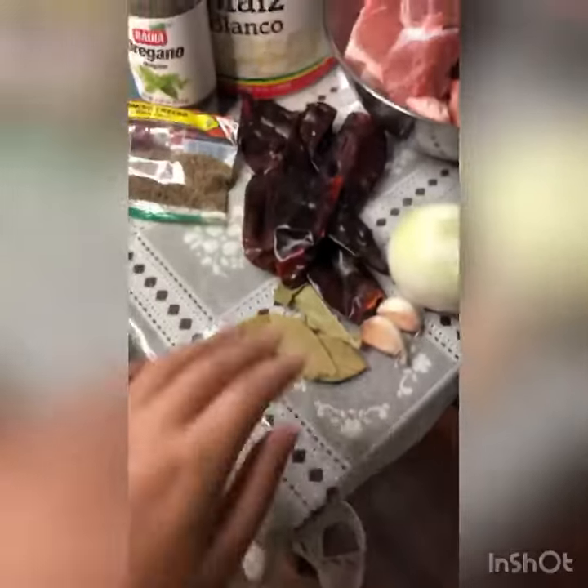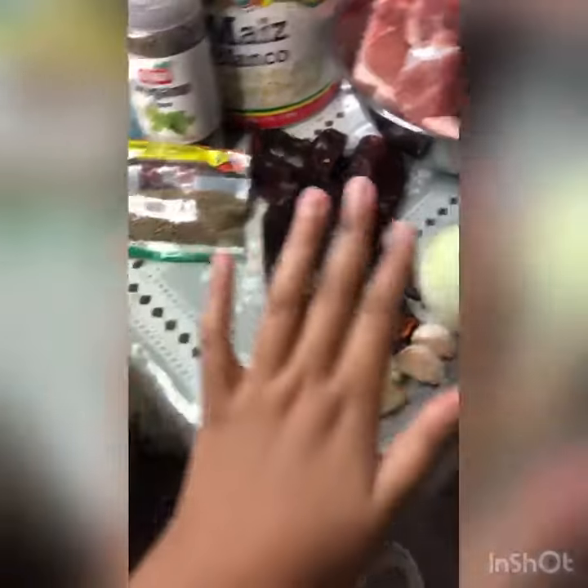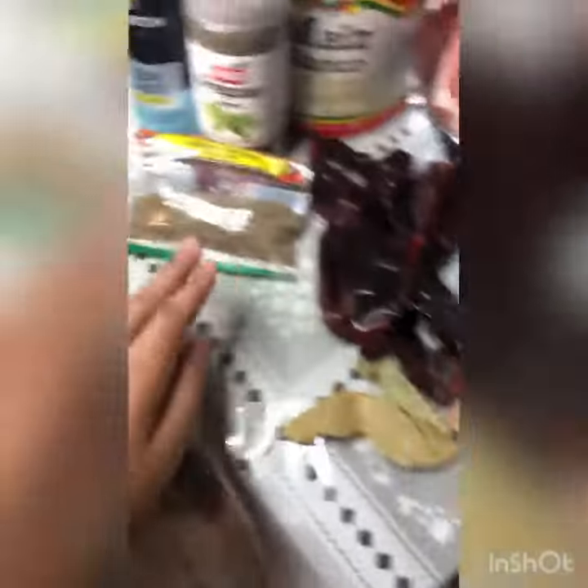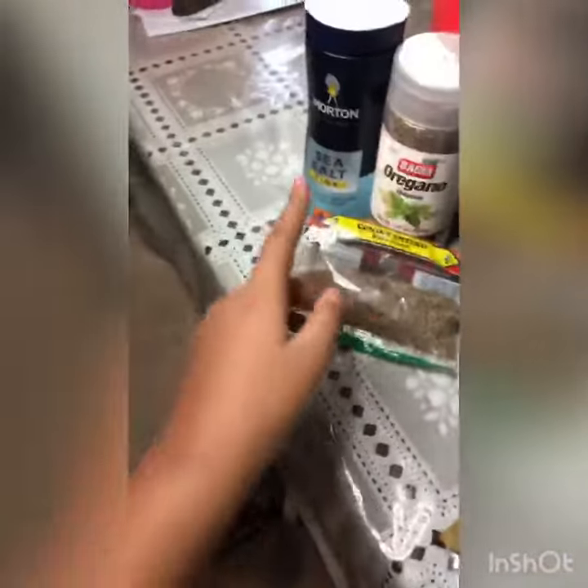What you need are four bay leaves, seven red guajillo chili peppers, one whole onion, two pieces of garlic, one whole lemon, oregano, and sea salt.